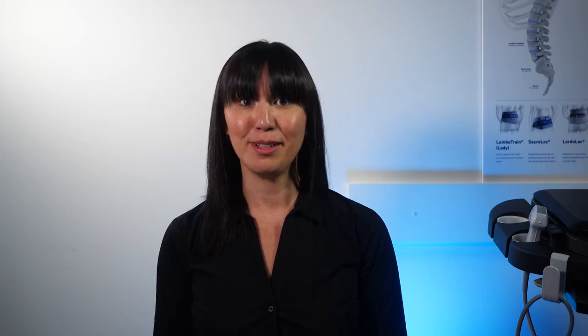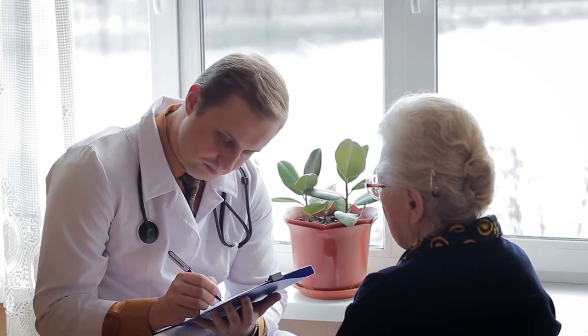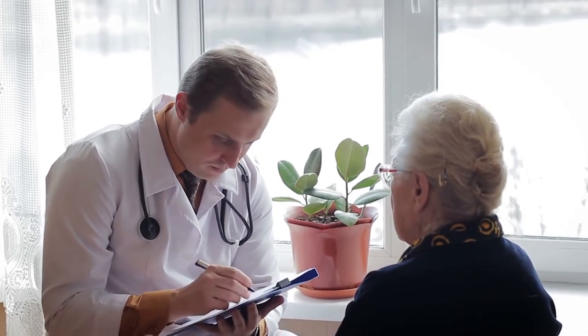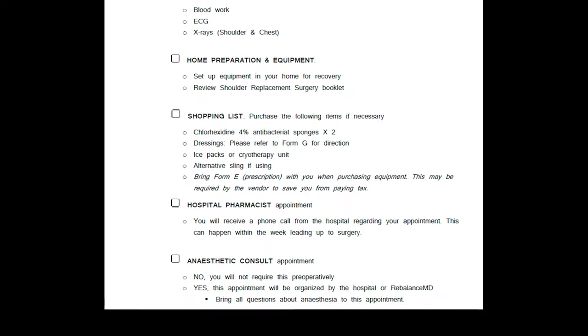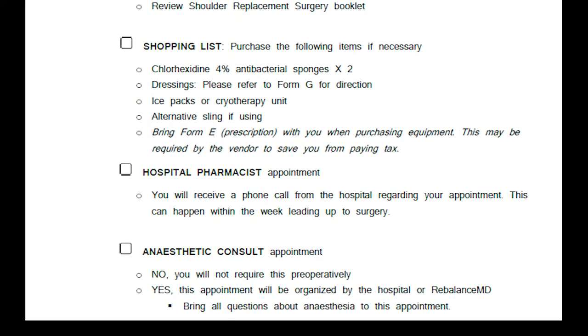All patients booked for surgery will need to have a medication review with a hospital pharmacist. You will need to bring all your medications to this appointment so that the hospital is aware of what you are currently using. This appointment will be organized by the hospital. Many patients will also need to attend an anesthetic consult where you meet with an anesthesiologist in advance of surgery. On Form B, near the bottom, it will state whether you can expect to be booked for this. If you are required to attend this appointment, you will be contacted by either the hospital or RebalanceMD.